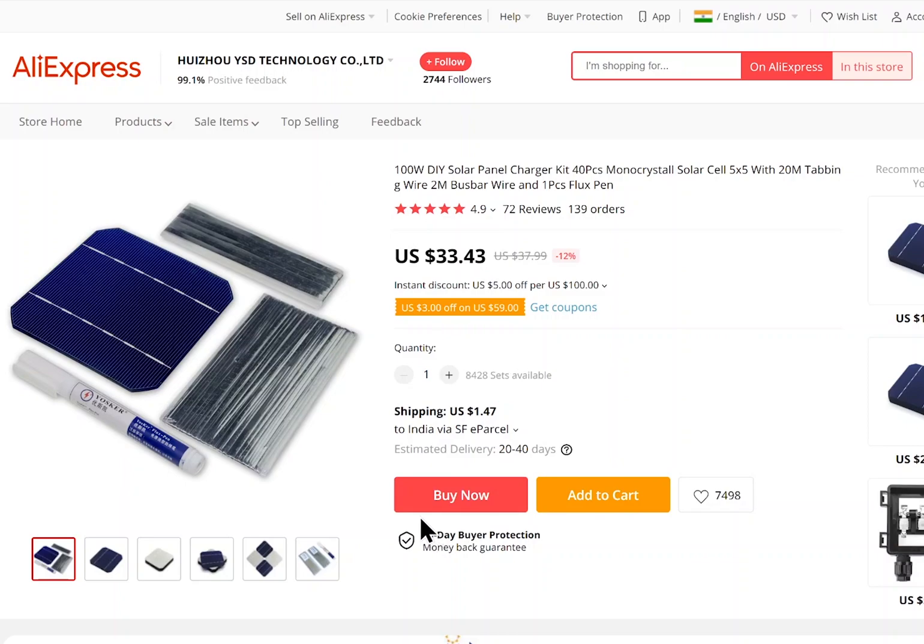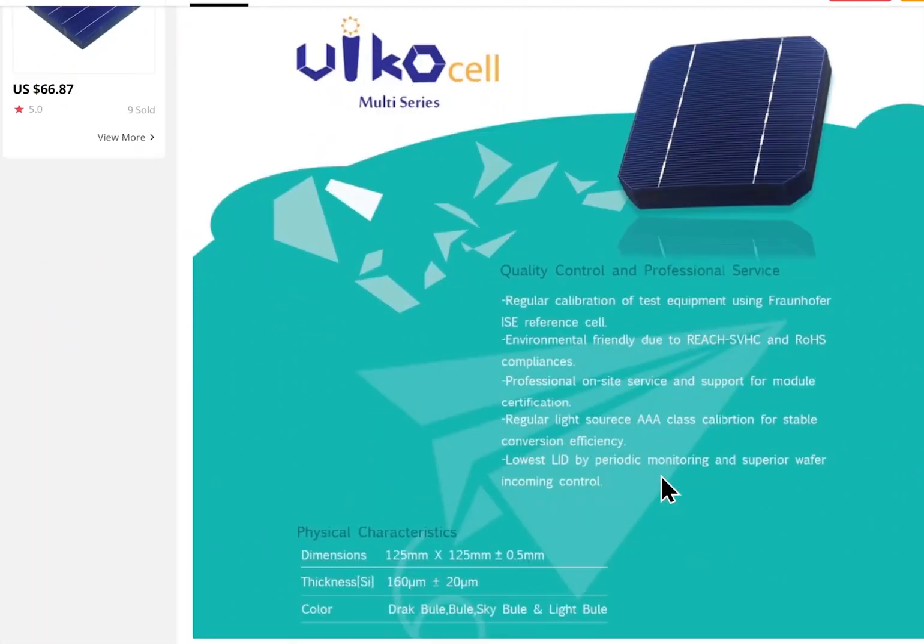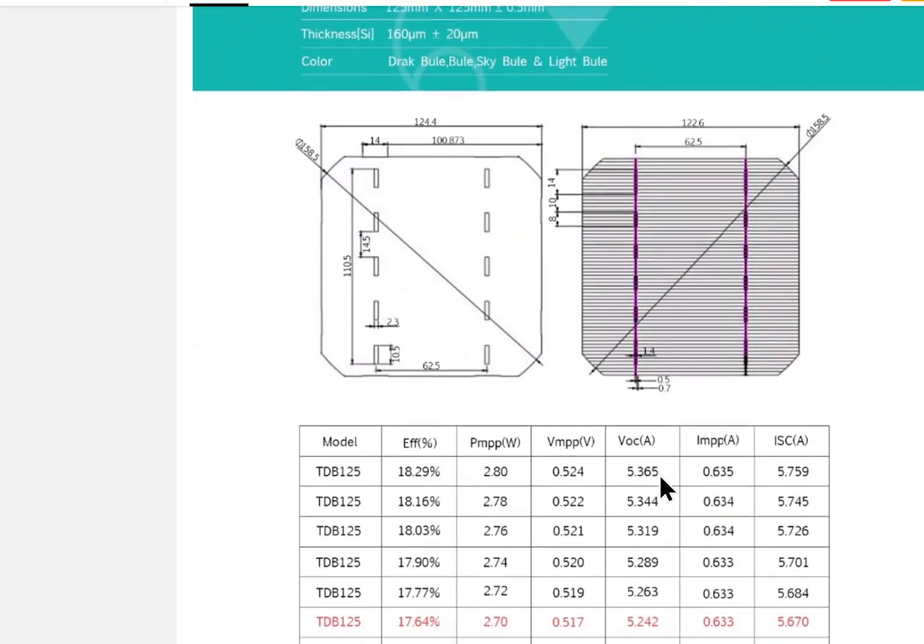If you want more information regarding the specifications — the voltages and power of the solar cells — you can scroll down to this page. The link is given in the description below.